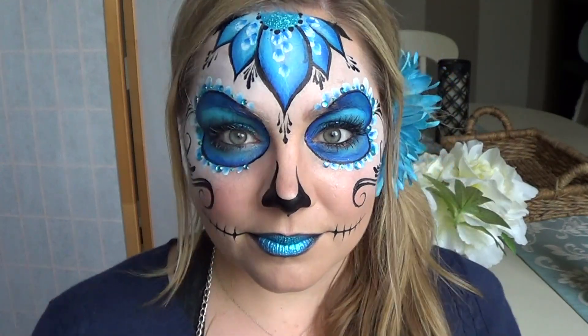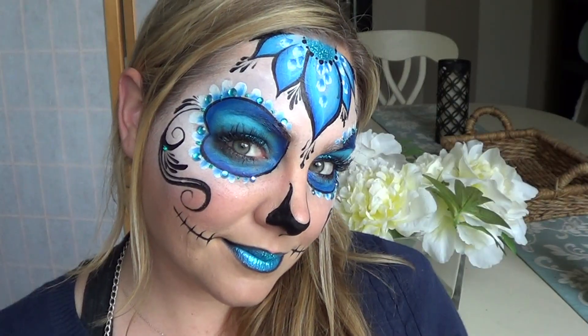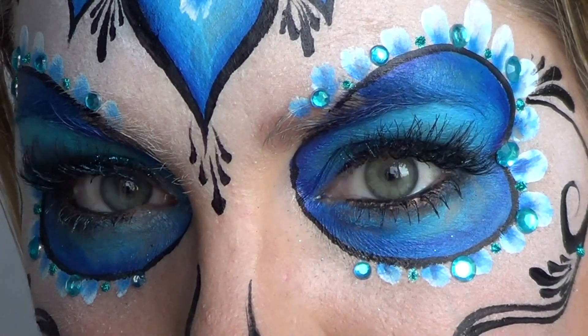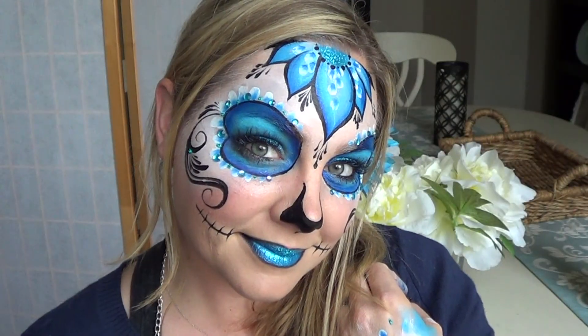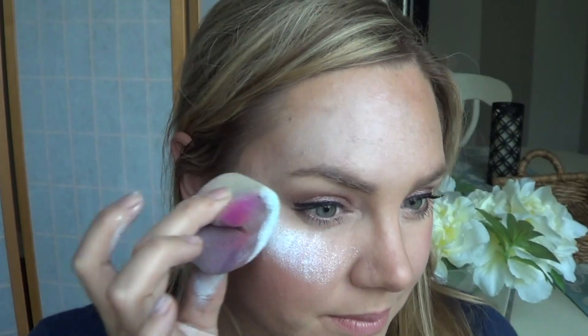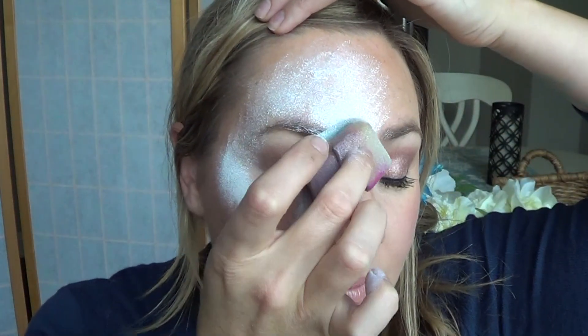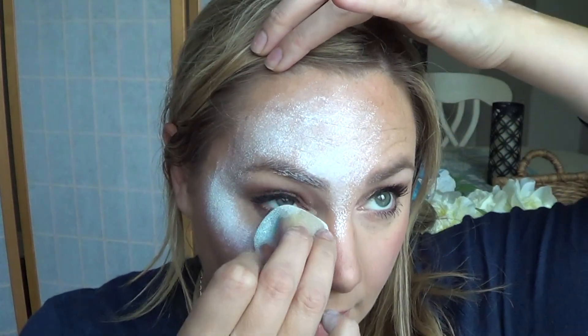Today I'm going to be showing you how to do this beautiful, simple, and fast Day of the Dead Sugar Skull design. As we all know, Sugar Skulls can be very time consuming, so I'm cutting down on the time by only applying white to the top portion of my face. And you can totally skip the white altogether if you want.